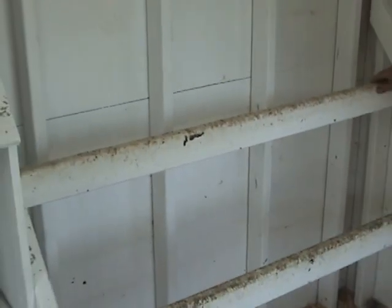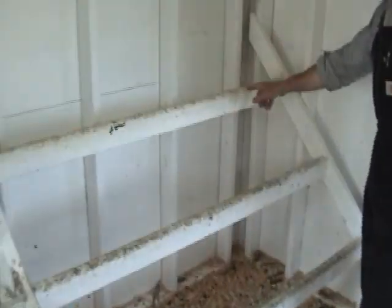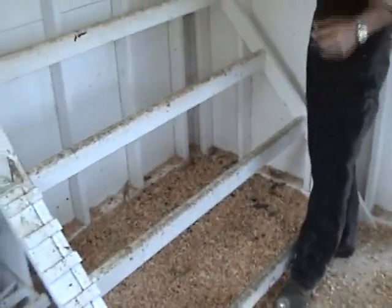The roosts are just two-by-four construction. We took a router and put a three-quarter inch bit in there, rounded the edges off — some people say two inches, two-and-a-half, three inches — and figured it looked okay, it works fine. The ladder's a little bit steep, but they seem to use it fairly well.